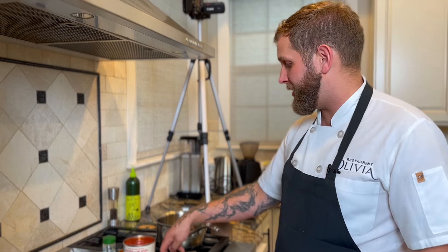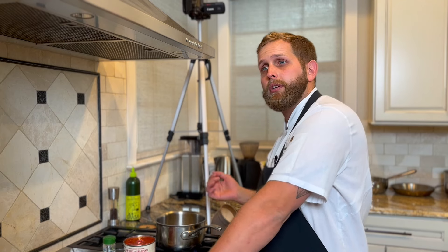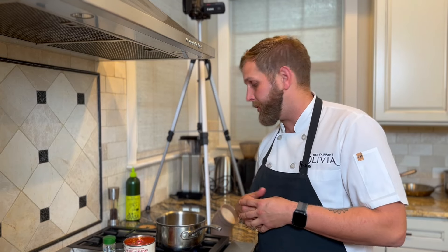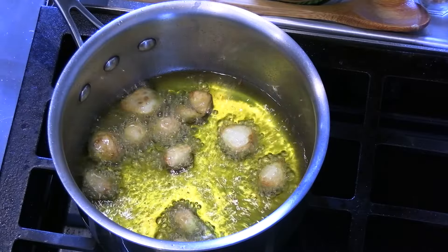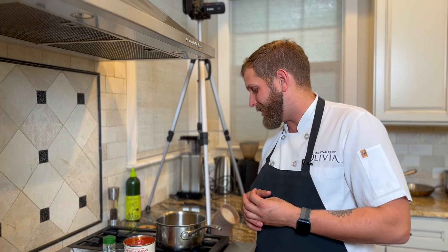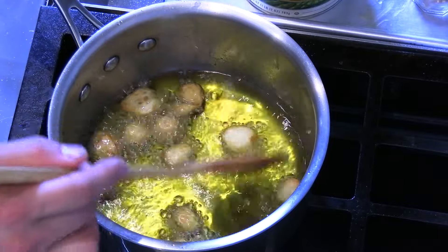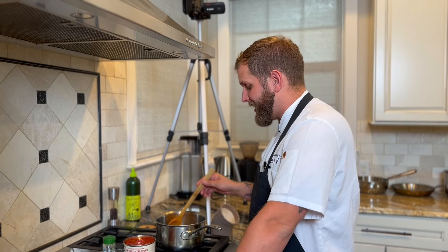We usually go to Italy about twice a year. Last time we were there was in June — my fiancé and I were there for about three weeks, and in the middle of that our restaurant staff came out and joined us, so about twelve people altogether. We explored the region of Piedmont, visited a rice farm, and went to I don't know how many wineries. This will be our first year not truffle hunting in a few years — that's usually something we do in November, but we're in the middle of an expansion right now so that's taking up all our attention.